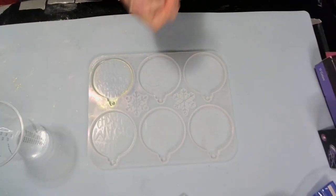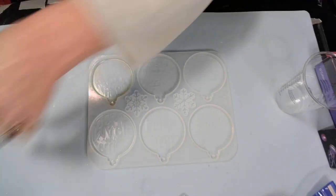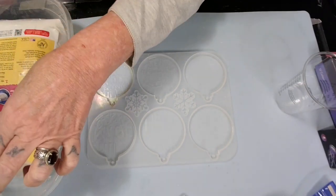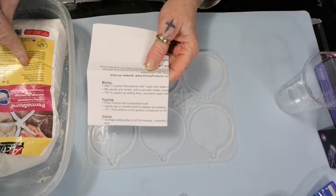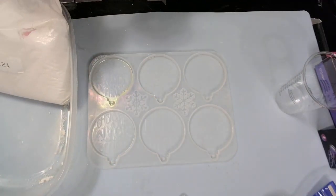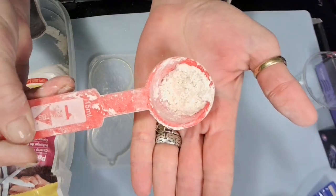Hello my sweet babies, how's everyone doing today? I'm all right. What we're gonna be doing today is these ornaments, and I want to use this perma stone. I couldn't find the directions — they were inside the bag down in the powder. Anyway, I got it open. It's a very thin powder, which is good. Hopefully it won't clump up.